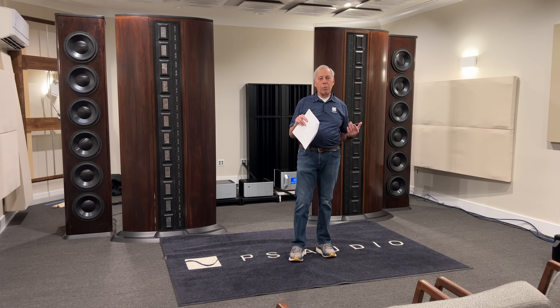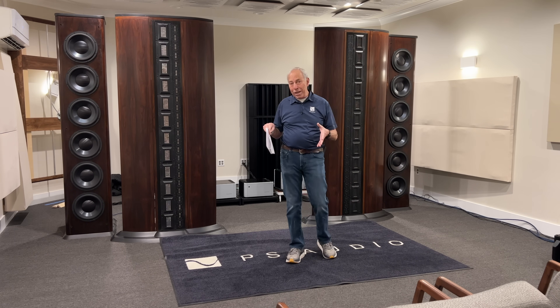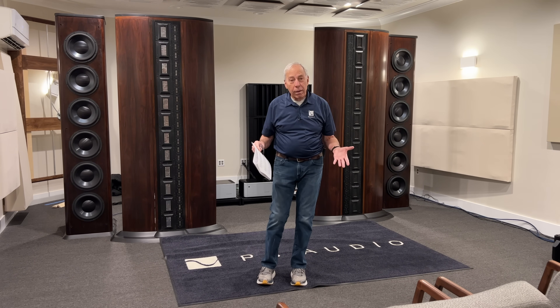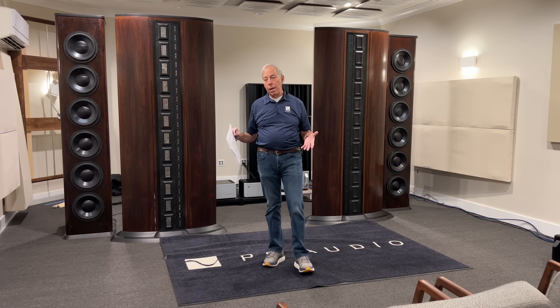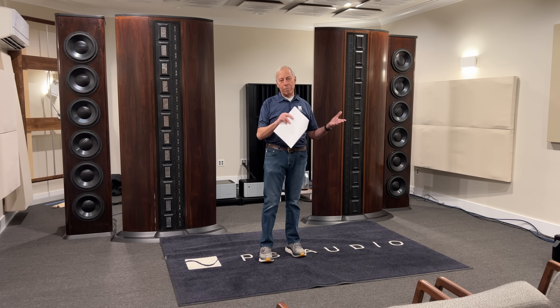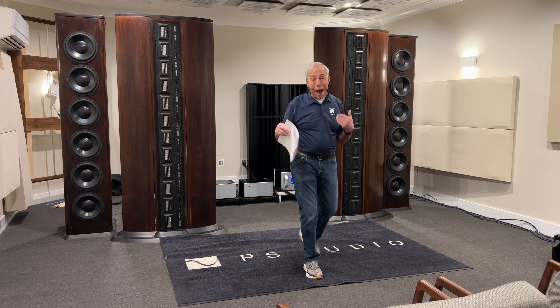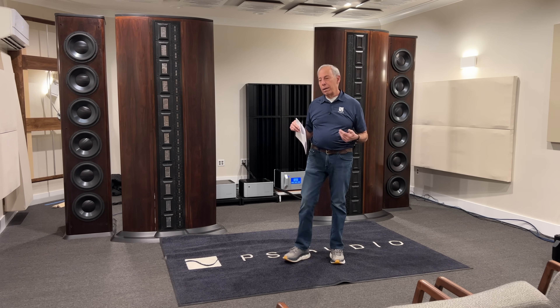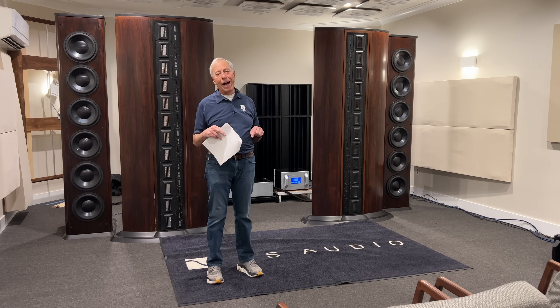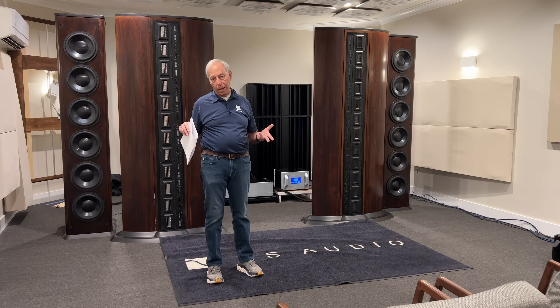Suddenly we had the ability to take the actual master that we were hearing in the studio and play it at home. That had never been done before. And the musicians were freaking out, going: hey, it's bad enough that I can sell a CD and everybody and their brother can get a copy. And now you want to take my masters and give it to them? If you want to do that, encrypt it so that nobody can copy it. And that's how that all came to be, and that's still in place today.